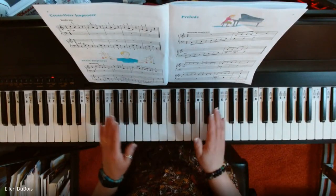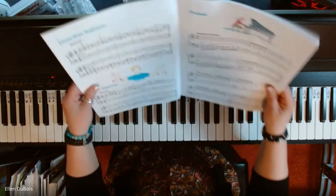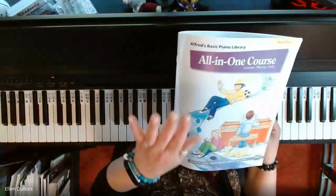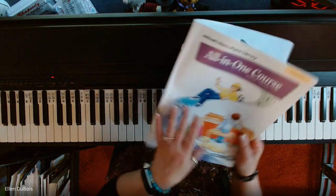Hey, everyone, it's Alan from Rhapsody. I just had a lesson with my student and we went over page six of the book five on the all-in-one basic piano library.